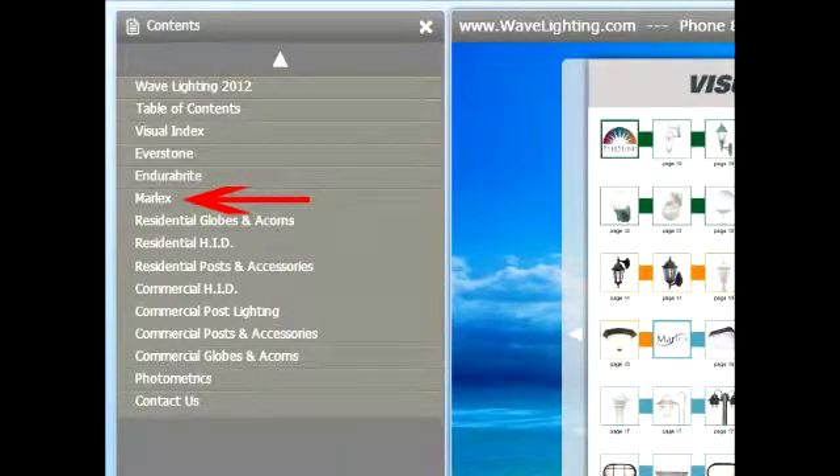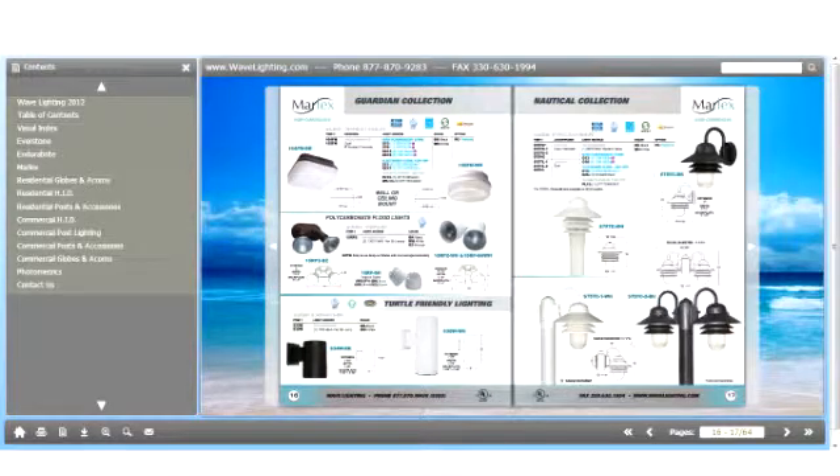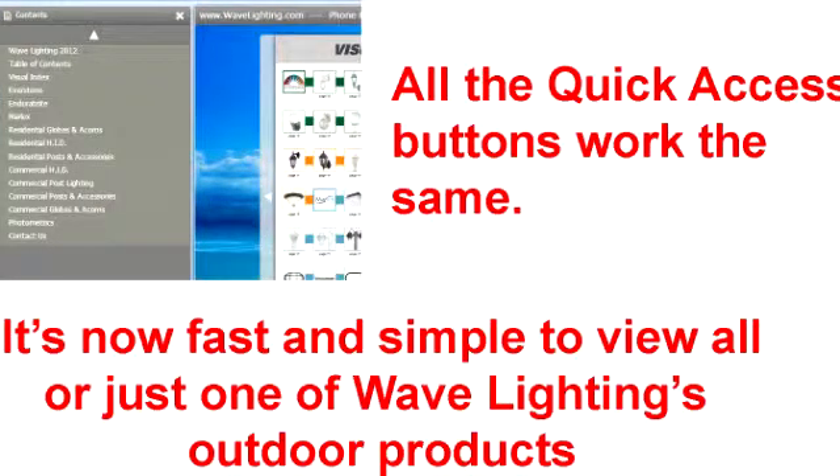And of course, if we hit the Marlex button, then we will go to the Marlex page. And here we have the first of the Marlex fixtures. All the quick access buttons work the same, so it's now fast and simple to view all or just one of Wave Lighting's outdoor lighting products.